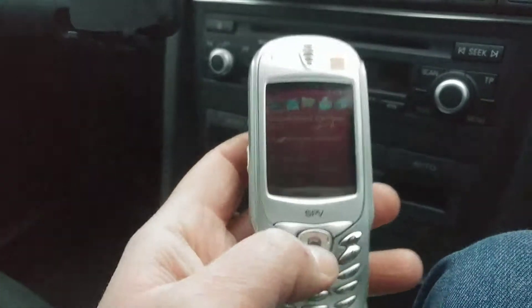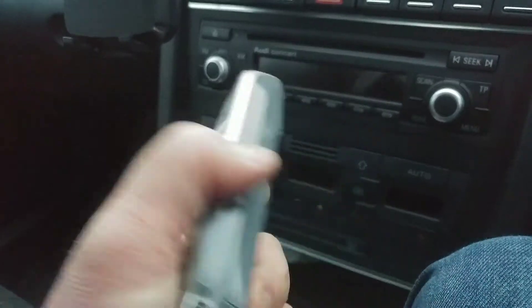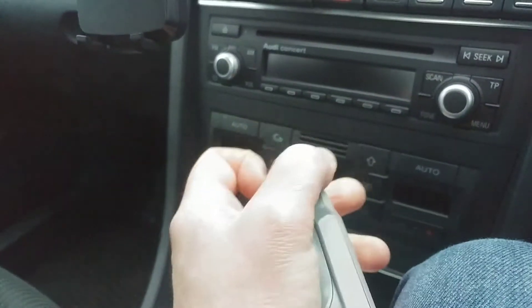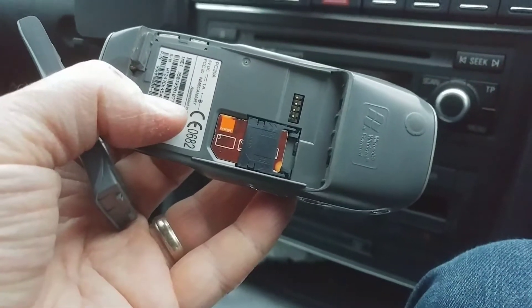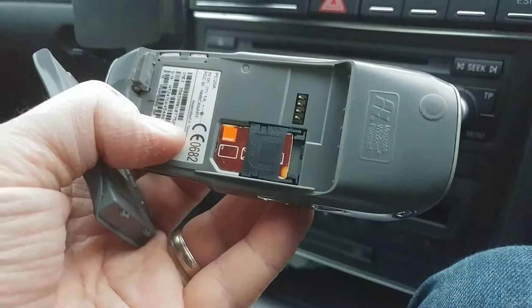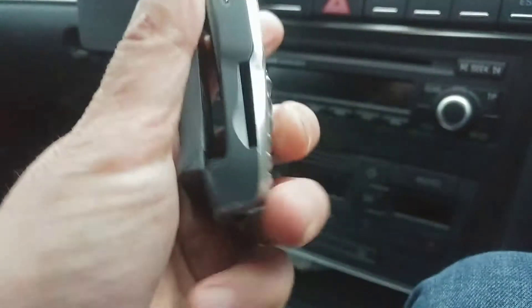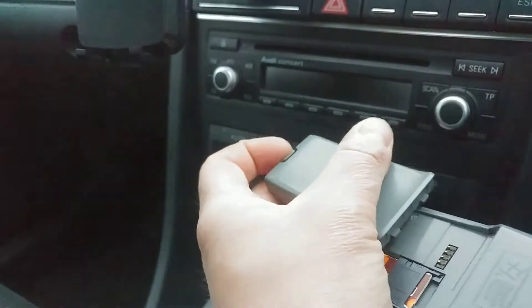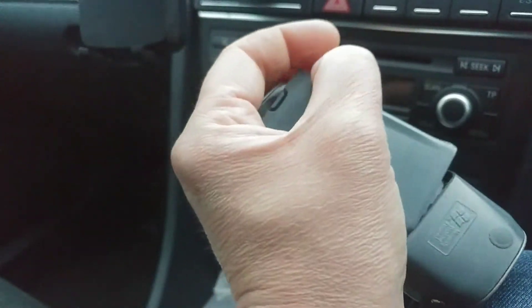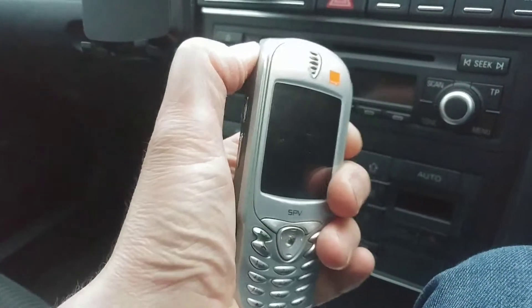It's the second part of my video about the Orange SPV and I've actually got it started. I found an old Orange SIM card that was stuffed away in a little box in one of my cupboards. Although it would still work if there was any data or package setup, it's not going to work right now because there's no data or package.